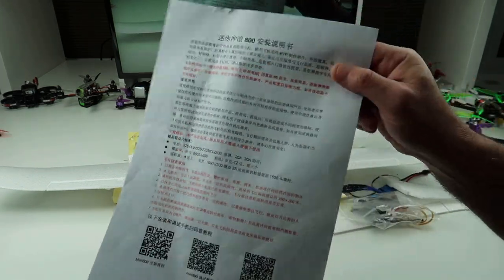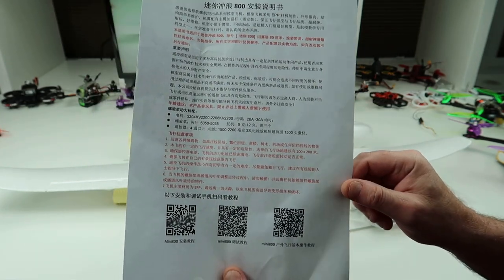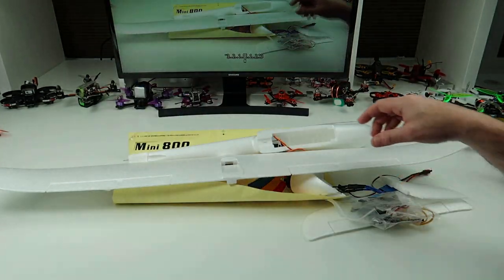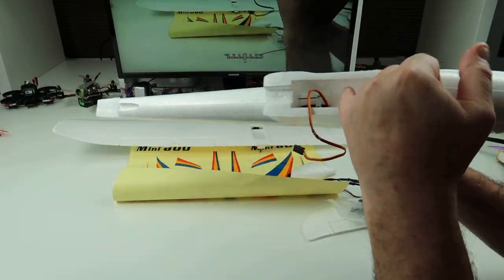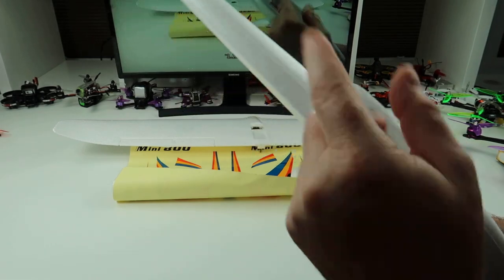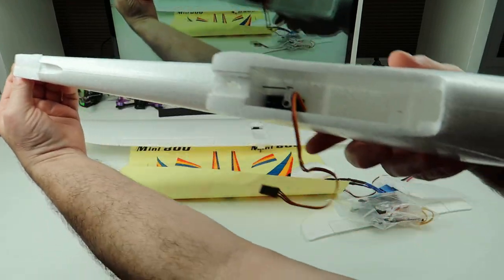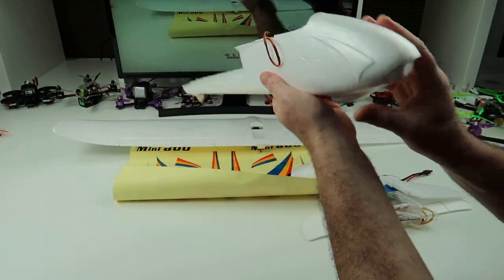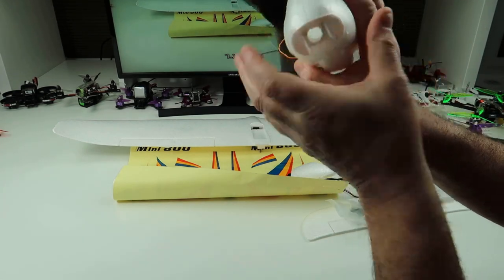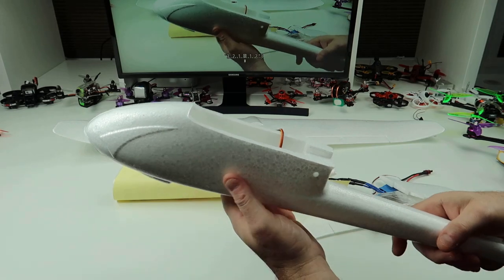There's the instructions - my course is on Chinese so I have no idea what that box says. It's a very simple build. This is the fuselage, comes pre-installed with your servo for your elevator. This has no rudder. You can see the wires already installed in here. You could actually fit a camera in this one - an FPV camera. I don't know whether I'm going to FPV it, I quite like the sound of it now.